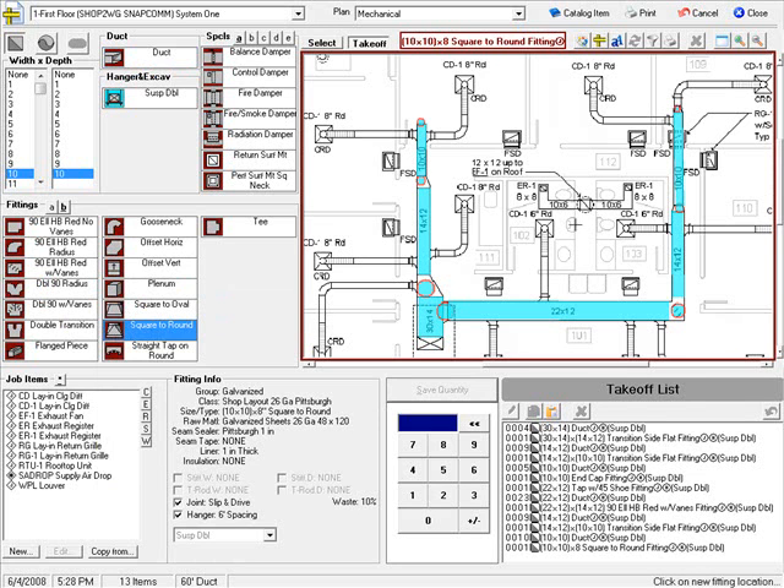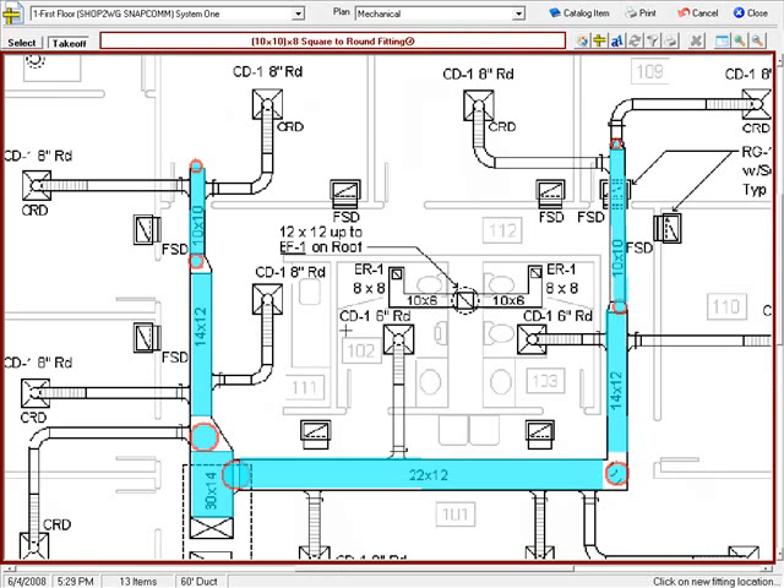And I've got most of my straight duct taken off. You'll notice a bunch of 8 inch runouts. Let's shift to full screen mode and zoom out and see what we've got. We've got a bunch of runouts consisting of a takeoff, an elbow, a flex drop, a spin-in, and a lay-in grill.